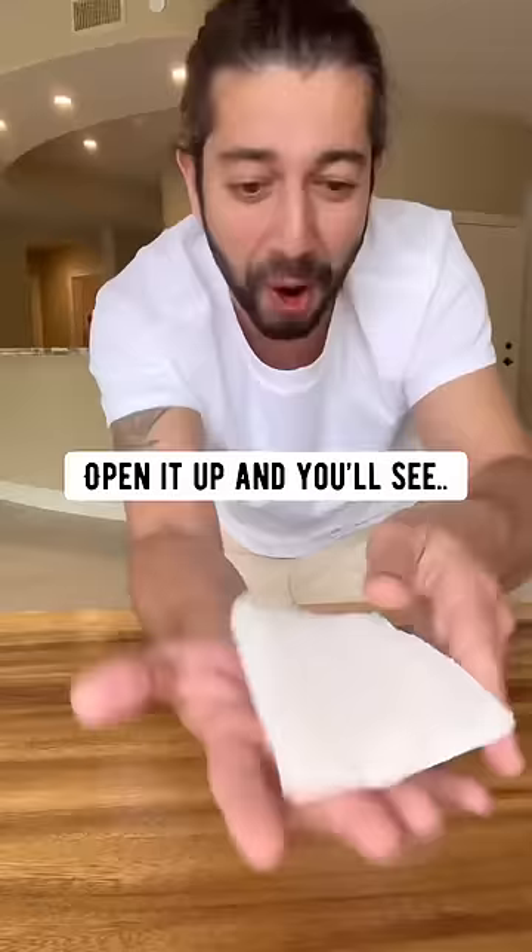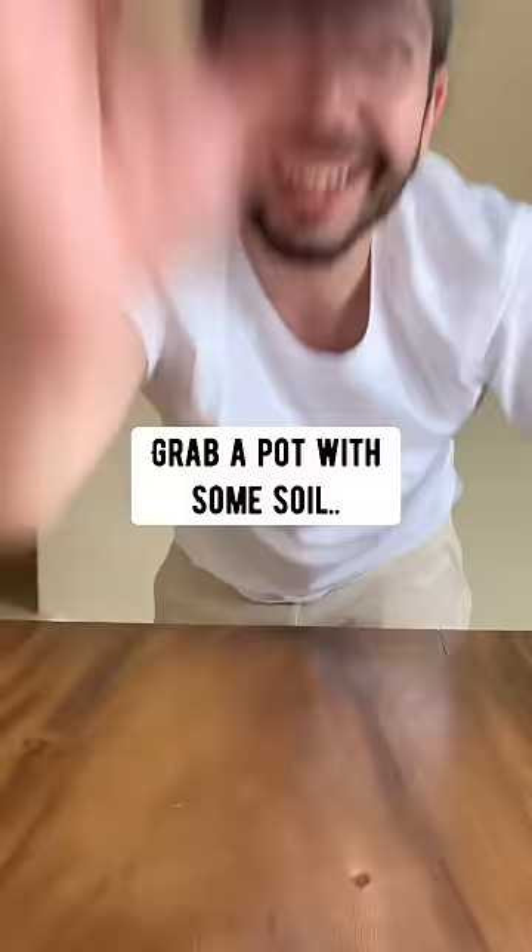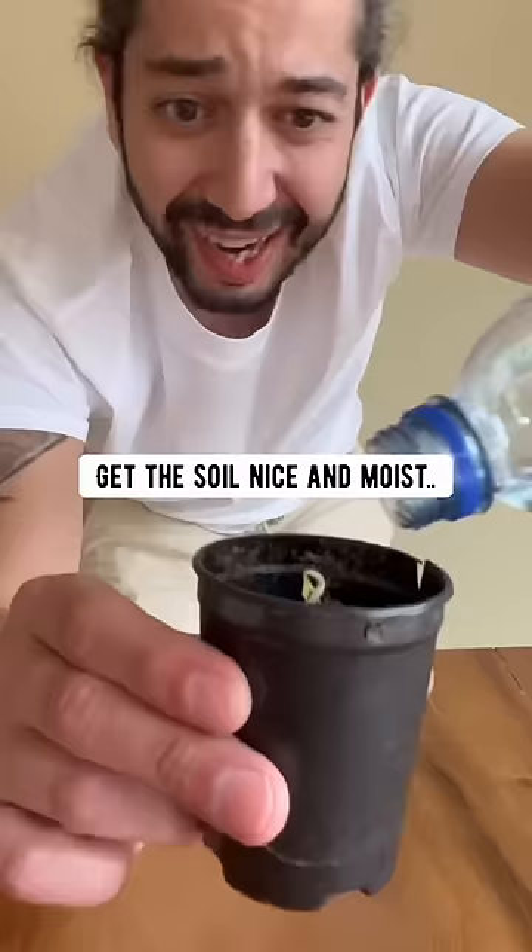In about a week, open it up and you'll see — boom, it sprouted! Grab a pot with some soil and then plant the seed tail down. Water it, get the soil nice and moist.